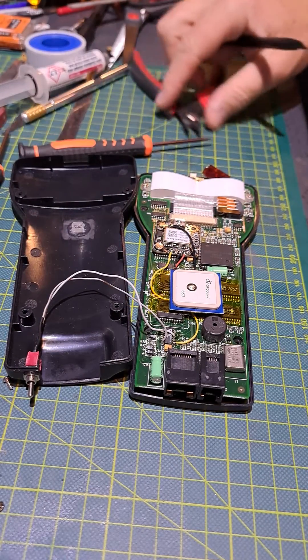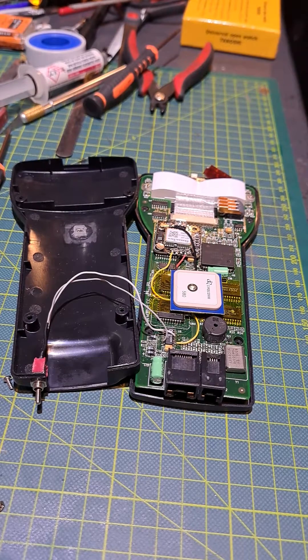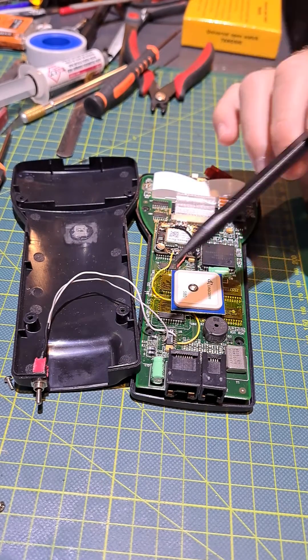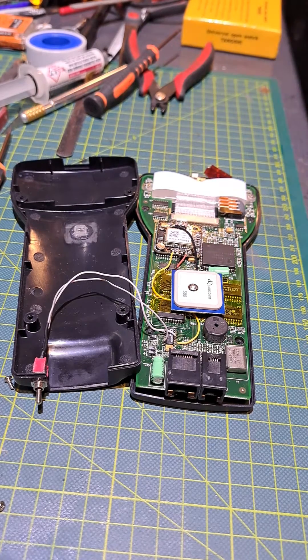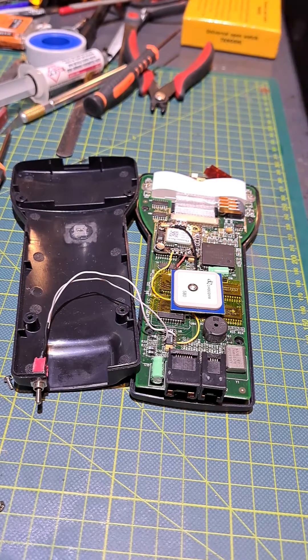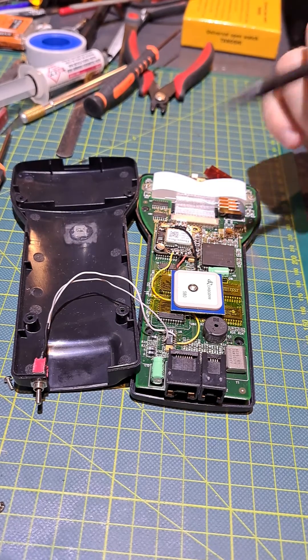We have a quick follow-up video. I may have released the last video a little bit too prematurely before I fully tested this. I went ahead and added a switch, and what the switch was doing was interrupting the power to the GPS receiver. I went to check if the firmware update still worked through the normal serial port to the Motorola processor, and unfortunately it did not — so there was a problem with this design.